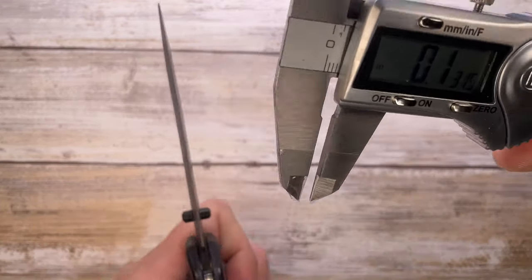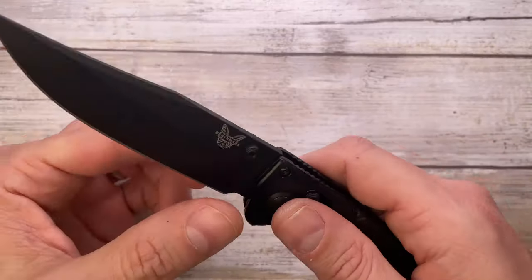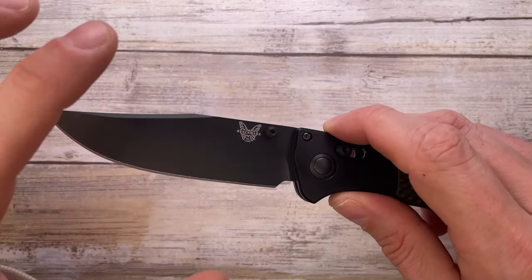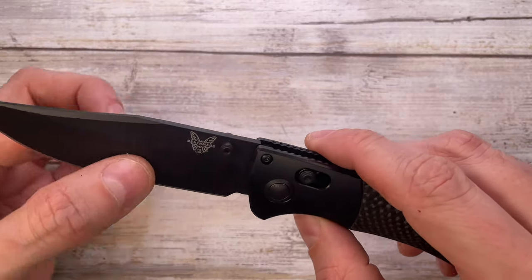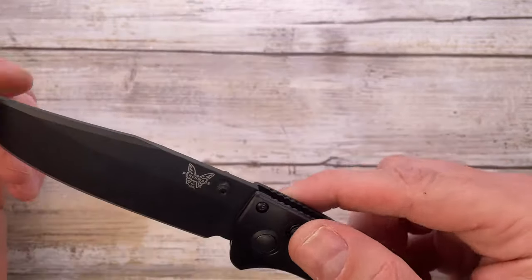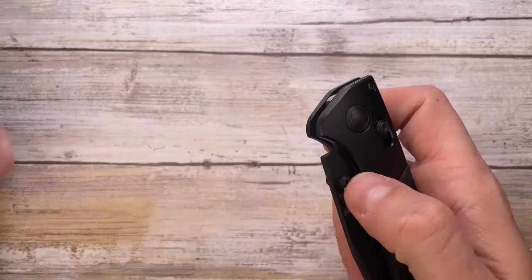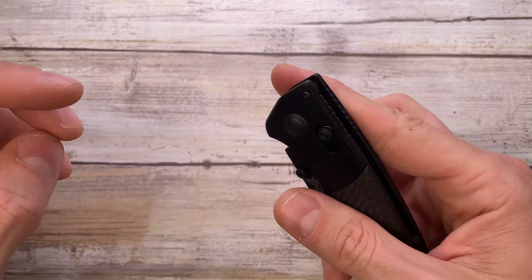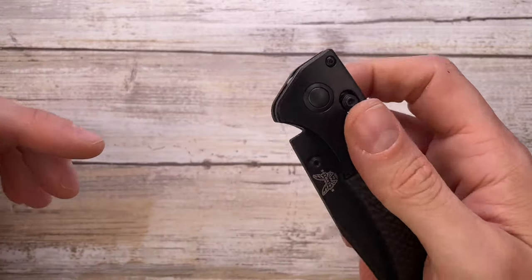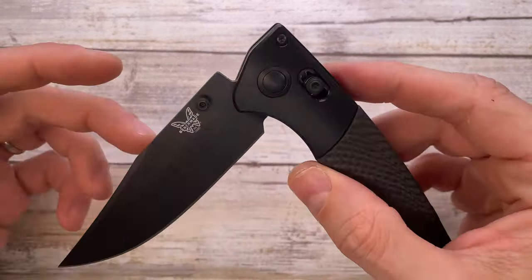Blade thickness is 0.123 inches and the edge is 0.0225 inches — a pretty good slicer for a four-inch blade. I would have preferred hollow grind or full flat grind for a bit more thinness behind the edge, but it's not a deal breaker. The thumb studs are functional — you can deploy with a spidey flick or by disengaging the axis lock with a wrist flick.